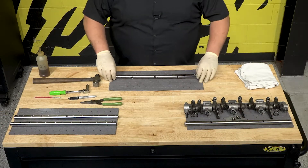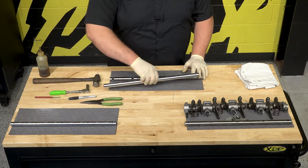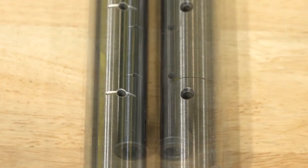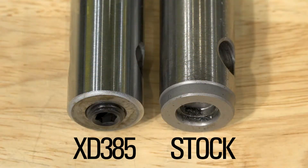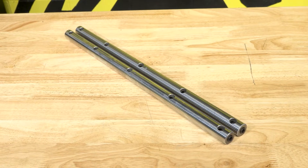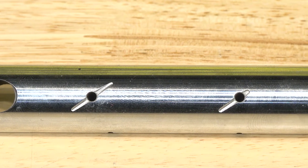Now that we have the rocker shaft disassembled, I'm going to show you a few key points between the stock unit and the XD385. As you can see, the XD385 keeps more consistent oiling through the range of motion of the rocker arm, versus the stock unit actually cutting off the oil supply in that range of motion. The second point: the end caps actually use a pipe plug versus the stock units, which use what I'd call a freeze-out plug. The XD385 is also made out of 4130 chromoly, which is a harder material, reduces wear, and keeps valve train components running more consistently.